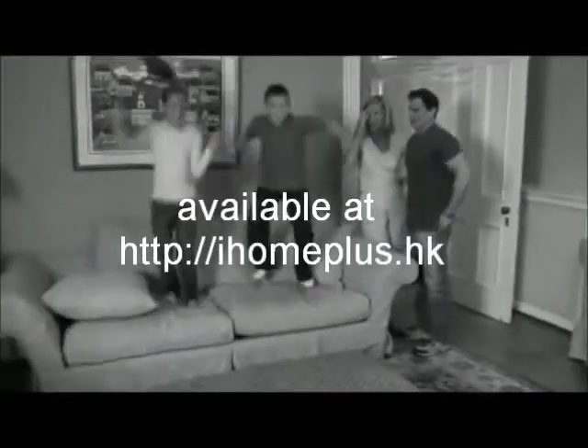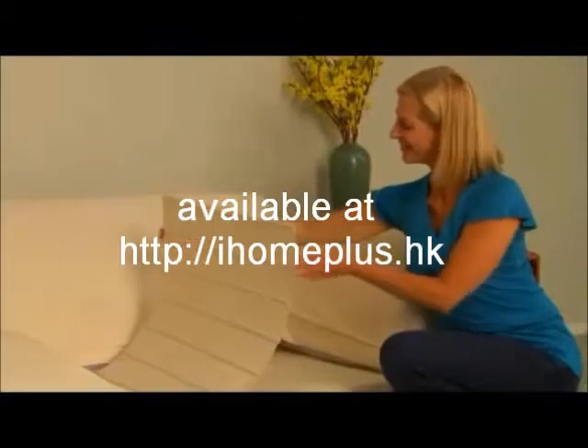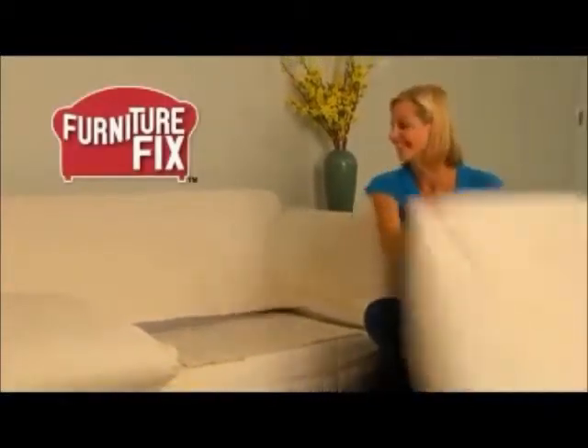If your favorite sofa is ready for the trash, don't buy a new one with your hard-earned cash. Save your sofa with Furniture Fix — the quick fix for old, sagging sofas.